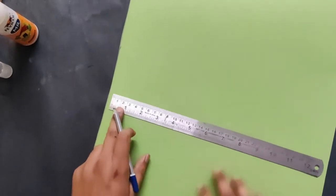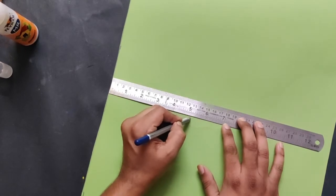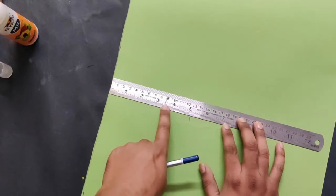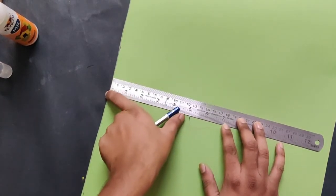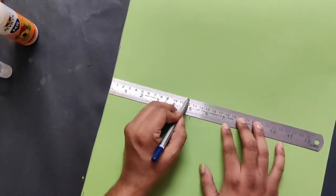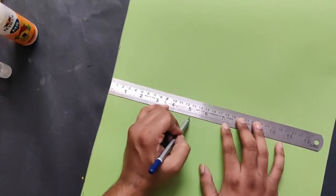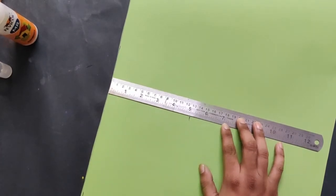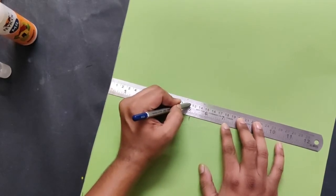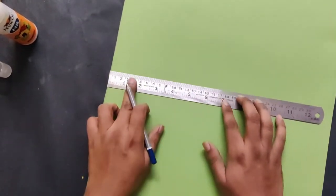I'm checking a 5-inch mark with the iron scale. If you have a ruler that shows centimeters, you have to take at least 12 centimeters. If measuring in centimeters, take 12 centimeters; if measuring in inches, take 5 inches. 12.5 centimeters is almost equal to 5 inches.